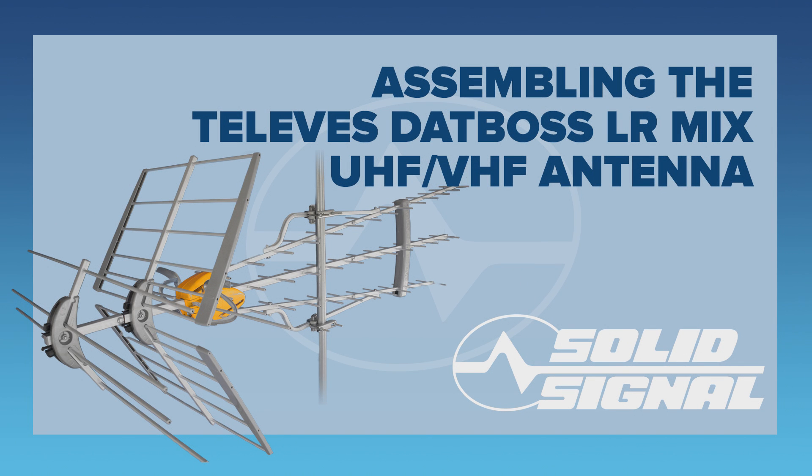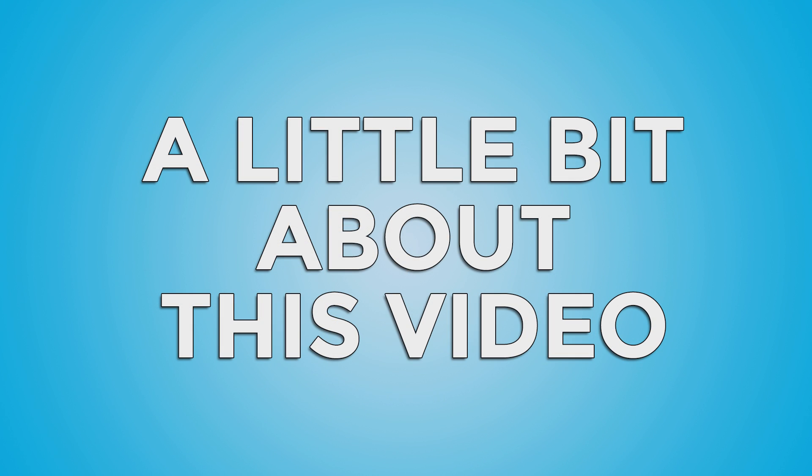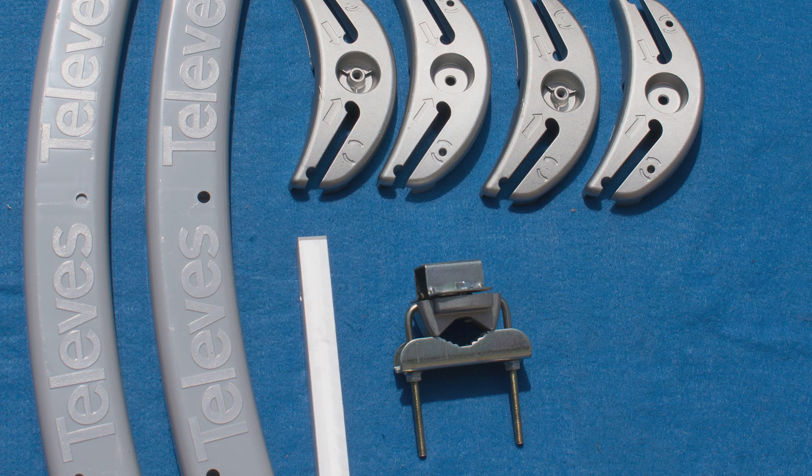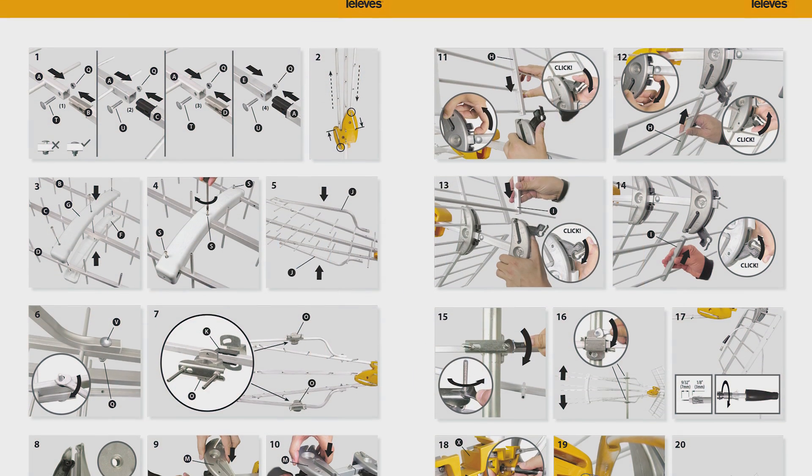This is Solid Signal's assembly video for the Televez DatBoss Mix LR UHF VHF Antenna. First, a little disclaimer: this original video was shot with pre-release hardware. The only difference is that in the video certain parts are white, whereas in photos taken later those same parts are grey plastic. Also know that this is a two-person job — you need to get a friend to help because it's a very unwieldy antenna.